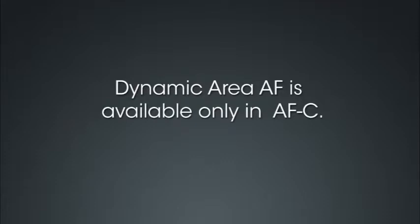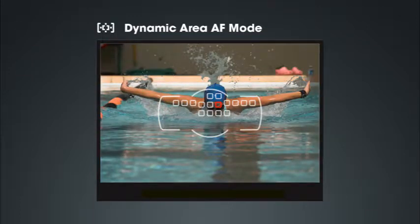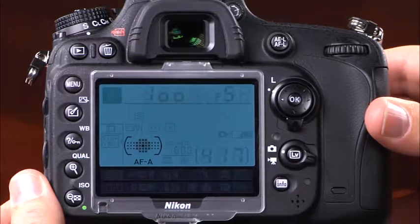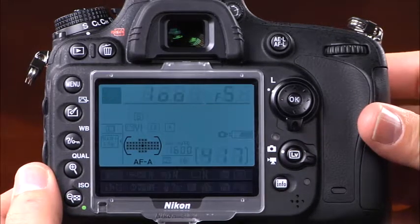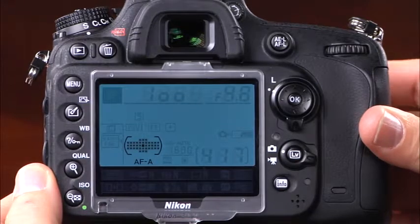The next autofocus area mode is dynamic area AF, which is not available in single servo AF mode. You select the initial focus point manually, but the surrounding focus points are used as backup — if the subject briefly leaves the selected point, the camera will use information from surrounding focus points. Dynamic area AF is great for subjects that generally move in one direction within the frame. You can choose from 9, 21, or 39 dynamic area AF points. For predictable subjects choose fewer points; for unpredictable subjects use the 39-point dynamic area AF.